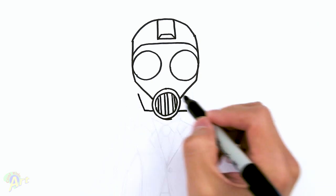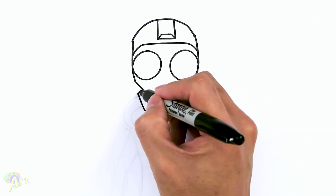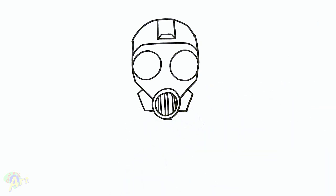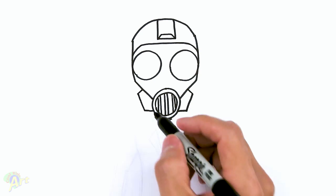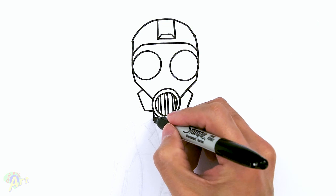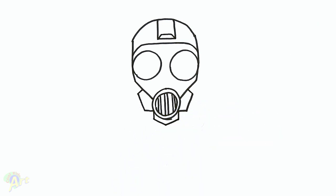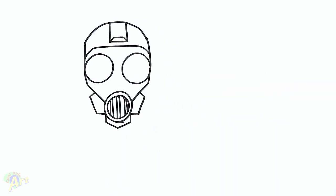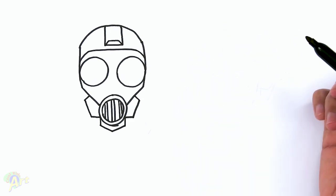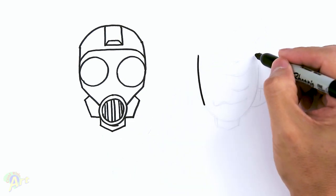And then slant it up. And then close it out, just go up more. Okay, so that's pretty much for the head. So right here for his neck, just come down, and then just angle it. So this is going to be his shirt. Okay, so that's the head with the gas mask. If you want to draw in the other one, it's really easy — it's just basically like an egg shape. So I'm just going to start here.